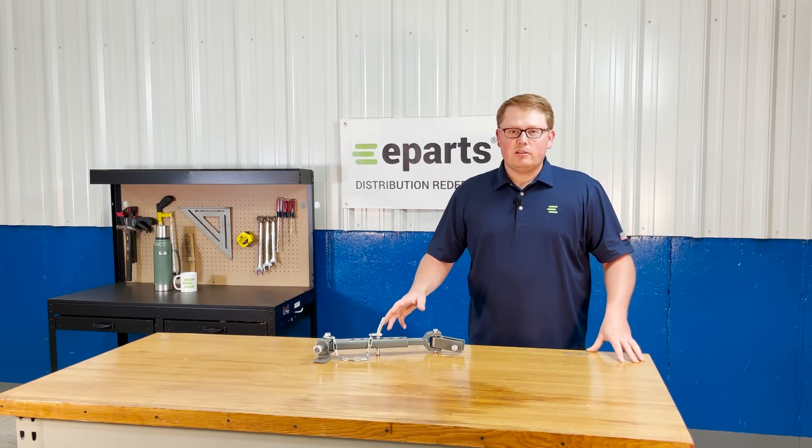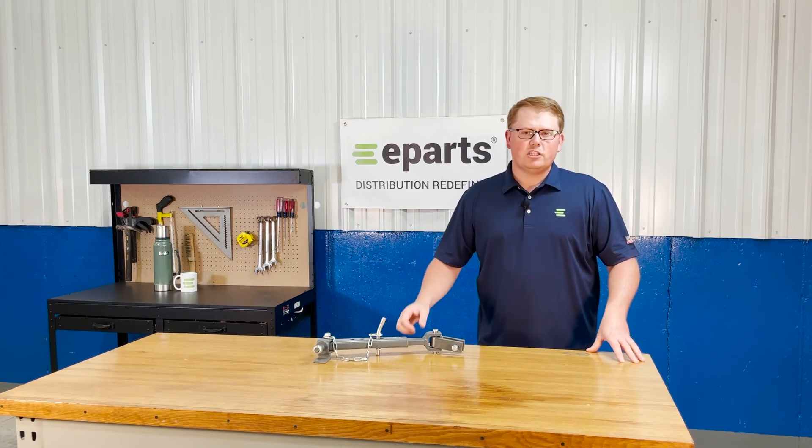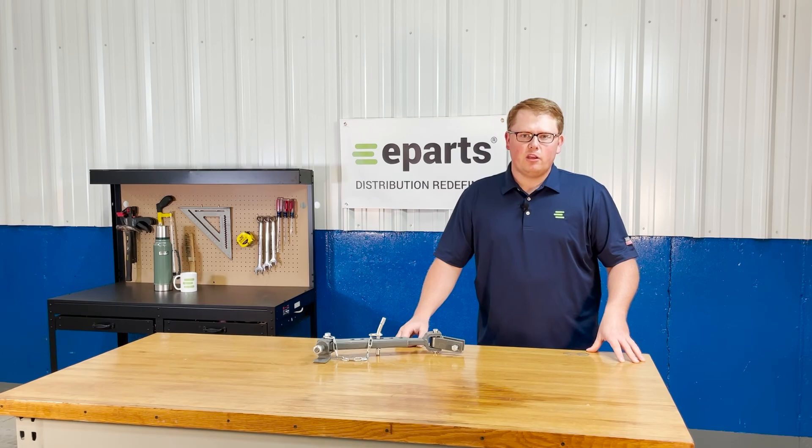If you have any questions about this product or any of the other Kubota linkage items that we sell, please feel free to reach out to us. We'd be happy to help — thank you very much.